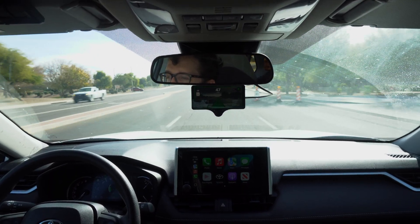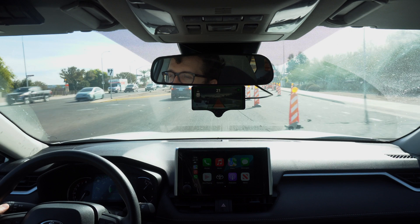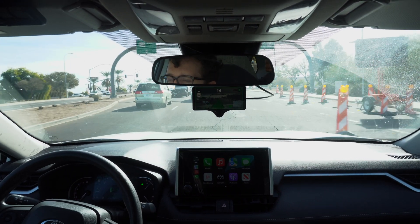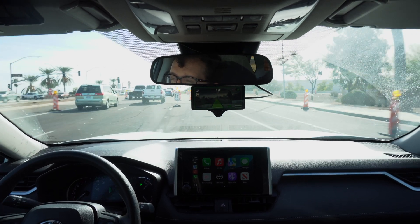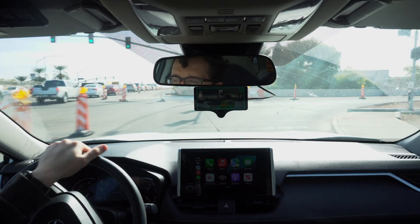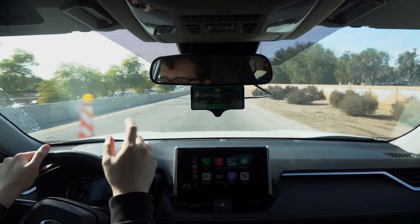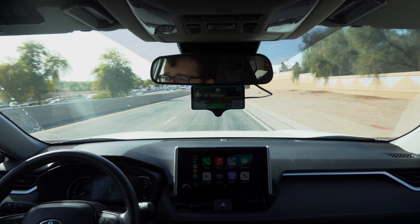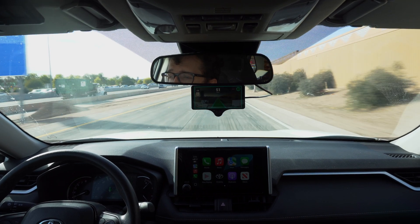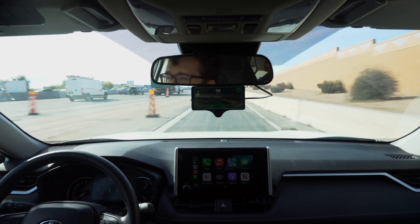It started braking about half a second after I would have. This is a different driving model than SunnyPilot — SunnyPilot was on the North Dakota model. We are on the WD-40 model, which is the default for FrogPilot. FrogPilot actually had a bunch of options we could choose from, so might have to do more videos testing those other driving models, but this one seems to be doing all right so far.